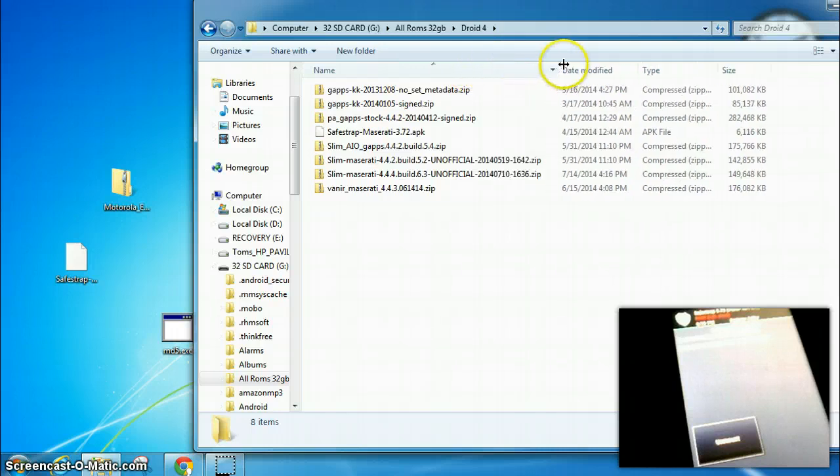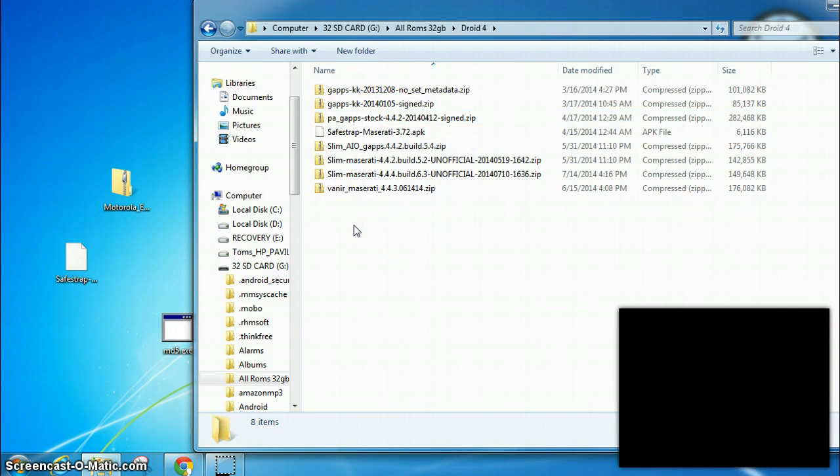I'm going to be installing Slim Android version 4.4.4 — Slim version 6.3, built July 10th, 2014. I was going to use Paranoid Android GApps. And I don't seem to have either one of those on my card, so I'm going to pause and find those.